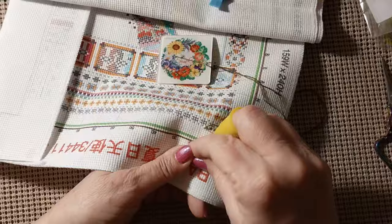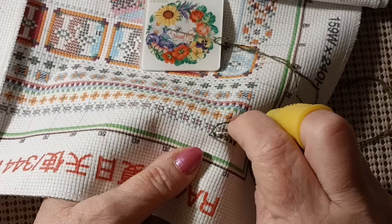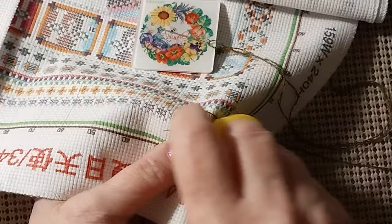I didn't know which one to start, so let's just start on this and poke and hope, right? You can always go back and put beads on them or whatever.